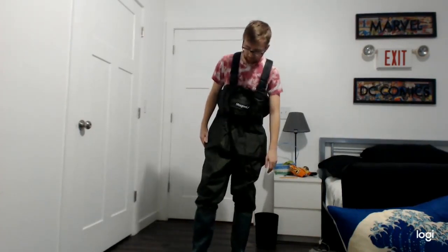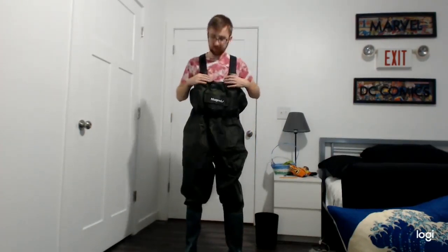I wear a size 10.5 shoe, and I got the men's 11, and they seem to work perfectly fine. I have a little bit of toe space, but that's perfect for boots here. I definitely would recommend these for anybody who wants to go fishing.